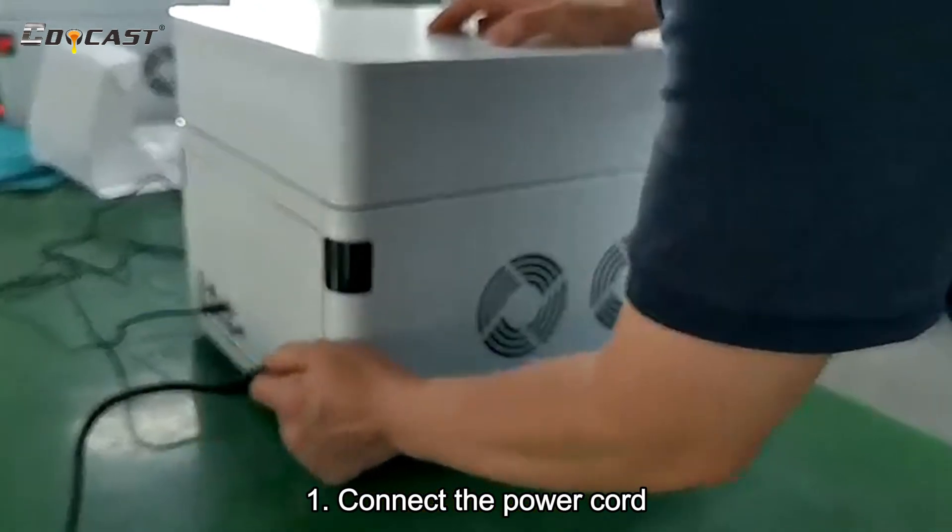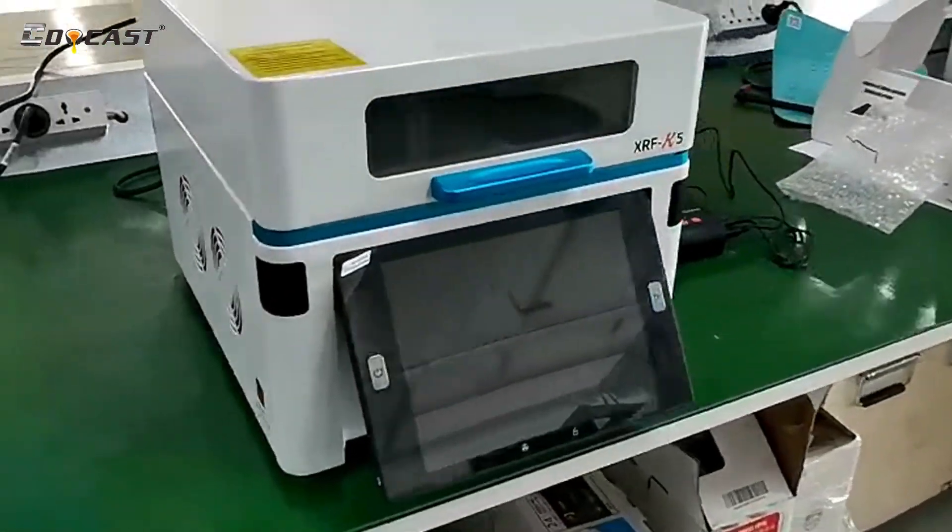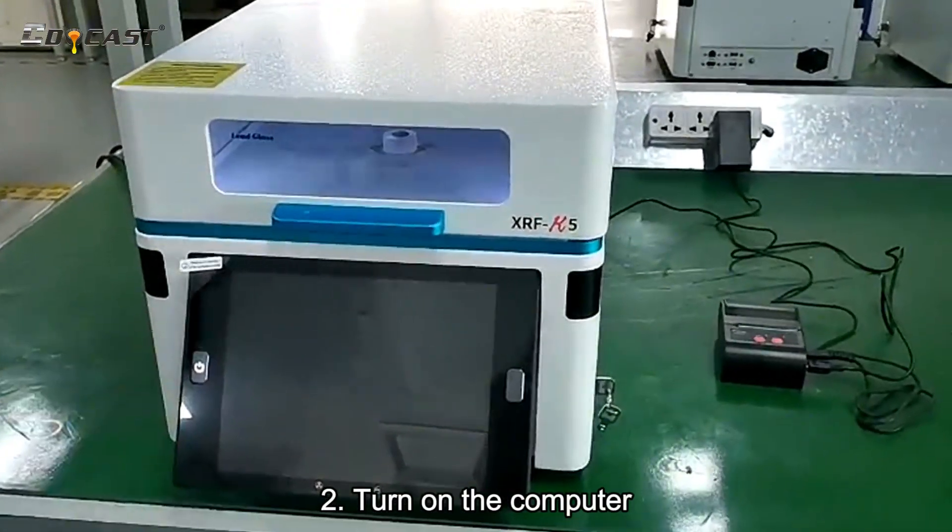Connect the power cord. Turn on the computer.